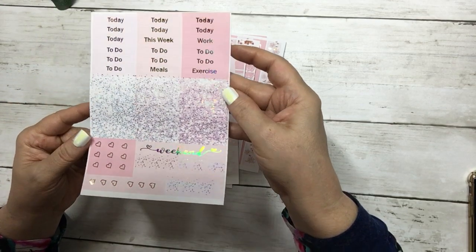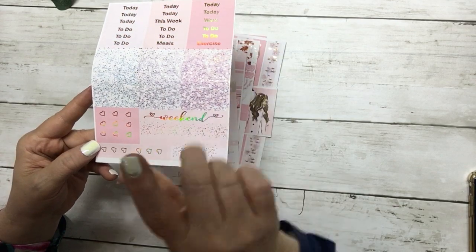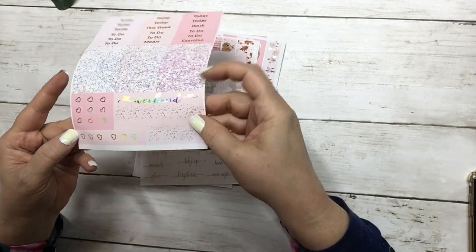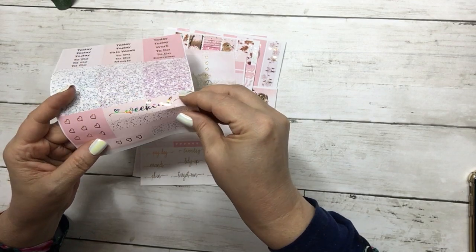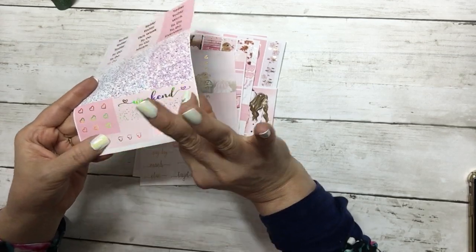The last page is your script headers, your glitter headers, your flag checklists, your page flags, your weekend banner, and scallop banner.